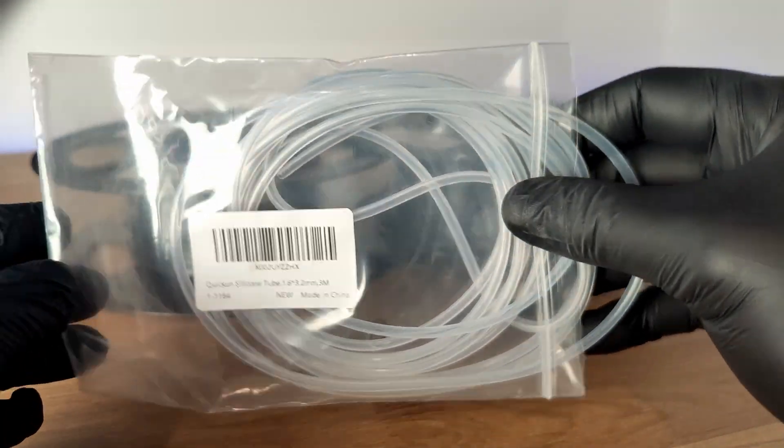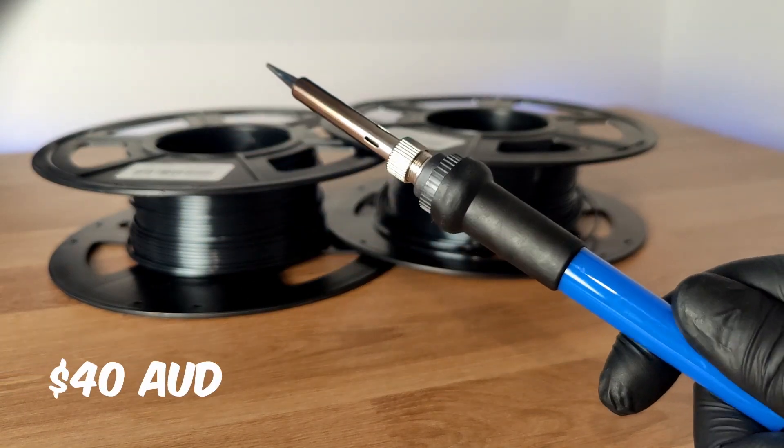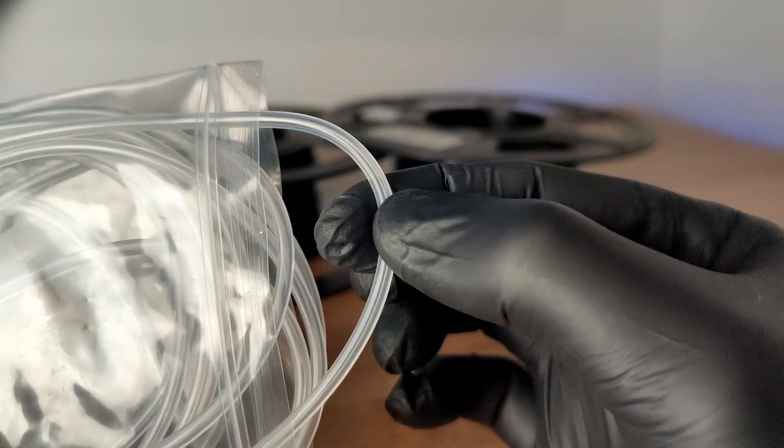All you'll need is a roll of silicone tubing and a soldering iron. The total cost comes to around $40 Australian or $30 US. Now depending on how frequently you need to join your filament,